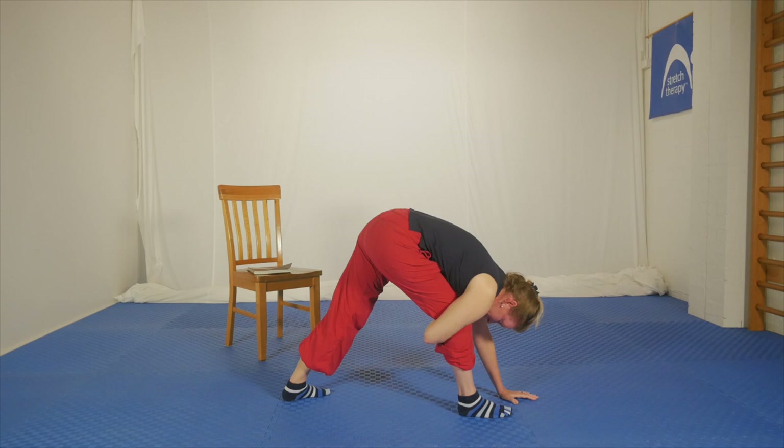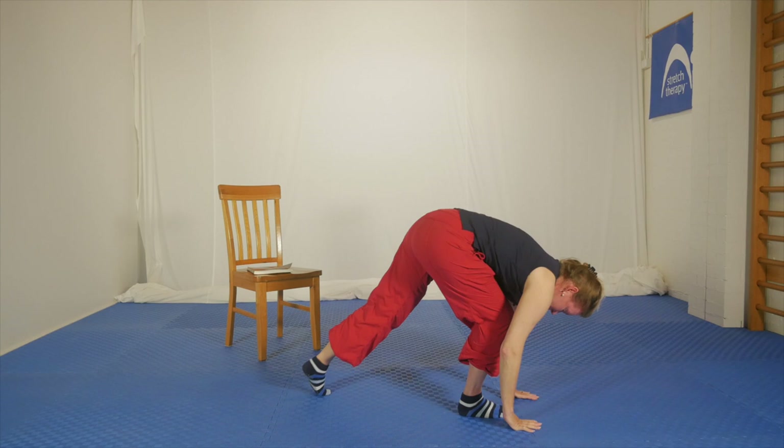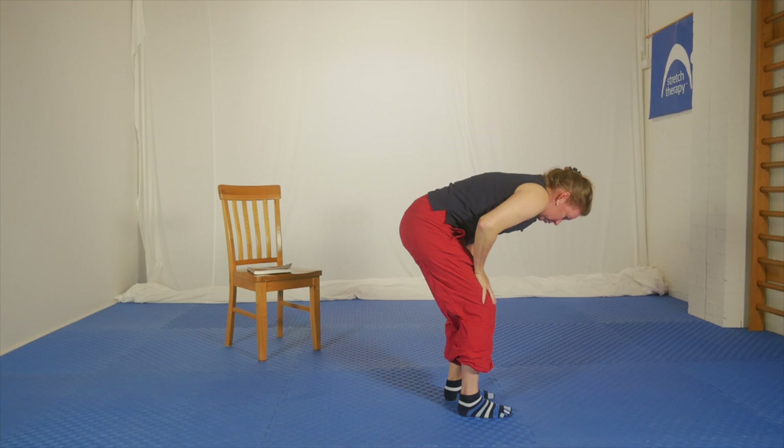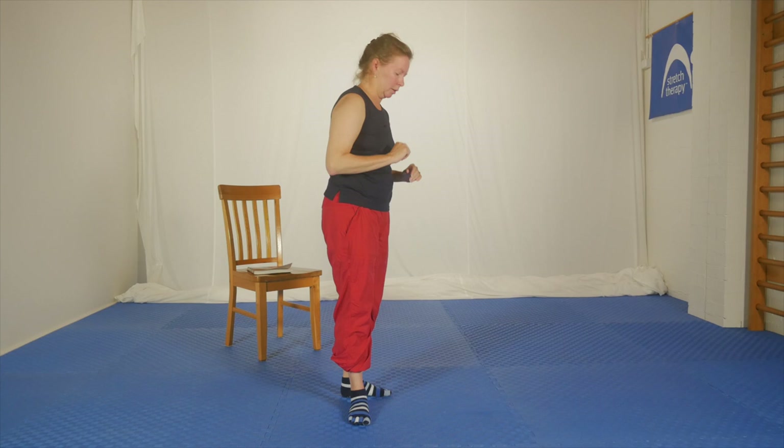First contraction: try to push the right foot — principally through the heel — straight down into the floor for five, four, three, two, one. Slowly stop contracting. Take a deep breath in and as you breathe out, relax and let all the effort of the contraction leave your body. Take another deep breath in and as you breathe out, can you straighten that right leg a little bit more?